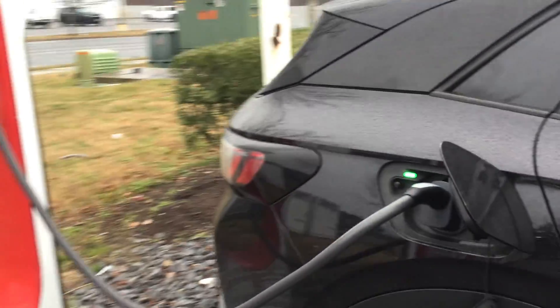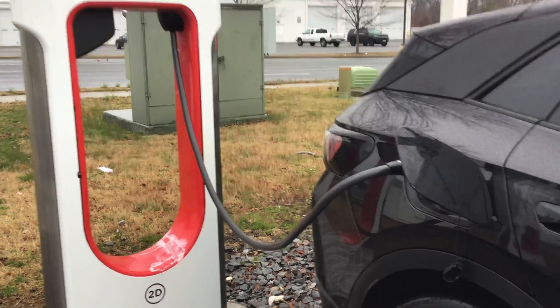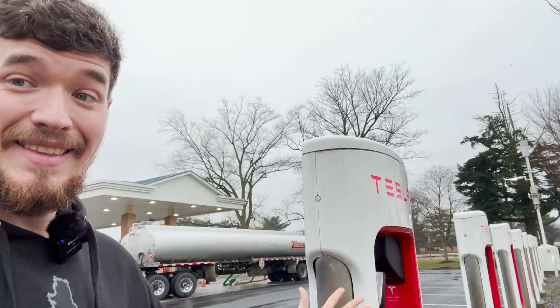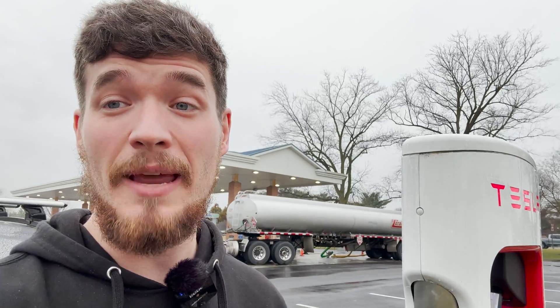It looks like everybody's going to be able to use the full capabilities of their EVs at Tesla Superchargers — caveat: unless you have an 800-volt vehicle, since they still haven't figured that out. The Tesla Superchargers with the Magic Dock are outputting 500 amps if your car can accept it. This was done on the Volkswagen ID4, and I'd seen on Twitter that a Rivian was also getting 500 amps. This gives us optimism as the Tesla Supercharger network opens first to Ford owners, then probably GM, then eventually Volkswagen in 2025.